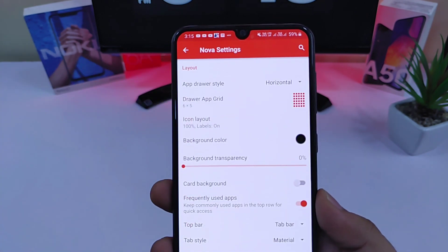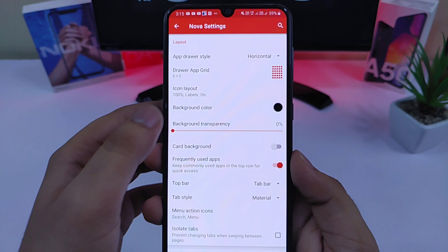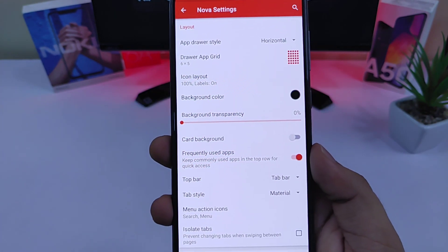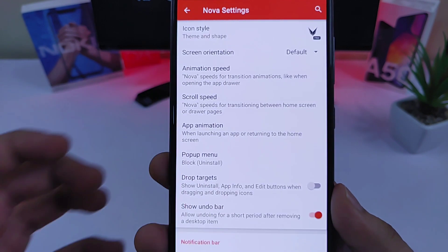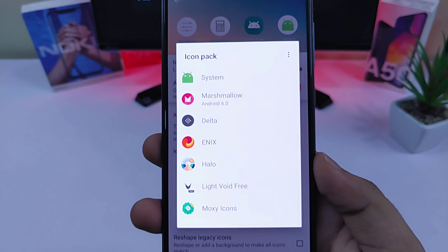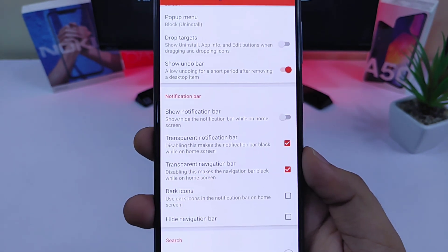Now go to apps drawer, set the grid size to 6x5, and set the background color as black with 0% transparency. Once you've done that, disable the card background as well. Then go to look and feel and change the icon pack to Light Void icon pack. Also make sure you have disabled the notification bar as well.